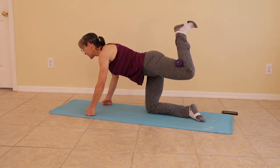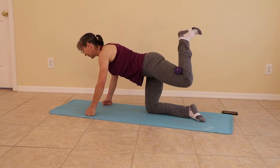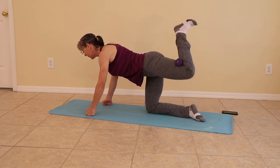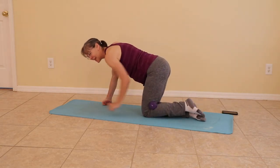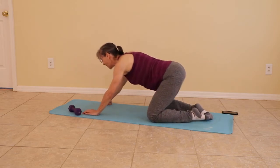Tiny little pulses. And bringing it down. Take a quick little child's pose — wide knees or not. Your choice.